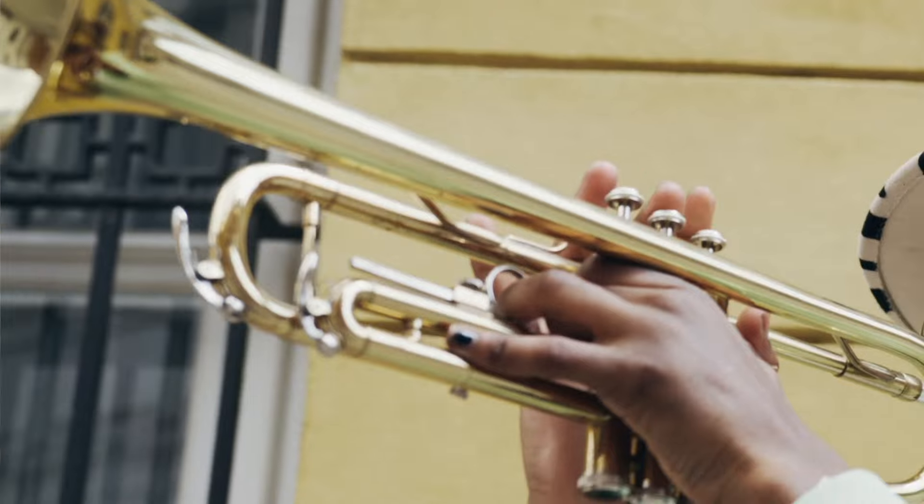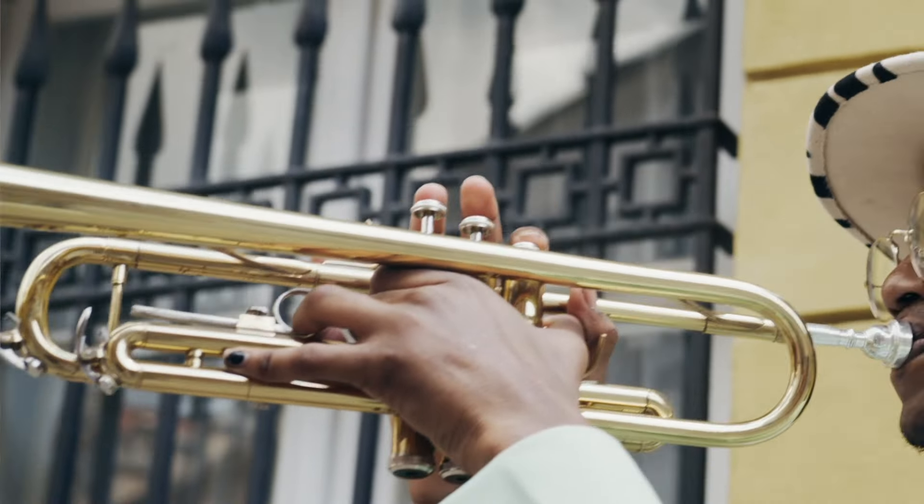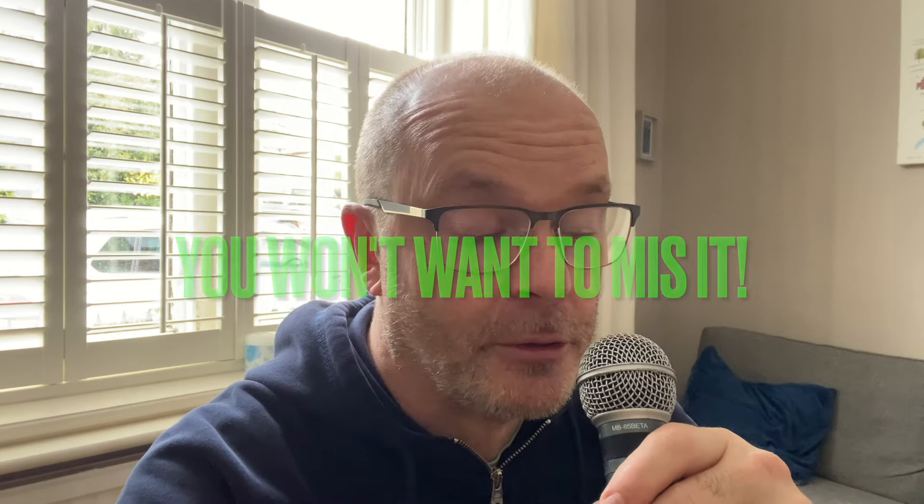My name is Darren Lloyd, and I help intermediate jazz trumpet students and other instruments develop their ability to learn the chord changes, develop jazz vocabulary, and learn how to practice to take their playing forward. Just before we start the video, I have an amazing free training — totally free training coming up. I'm going to put the link for that in the description.